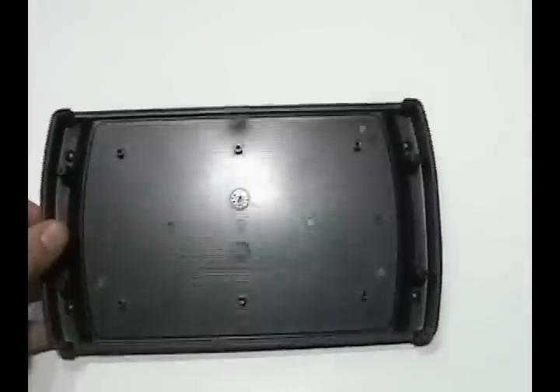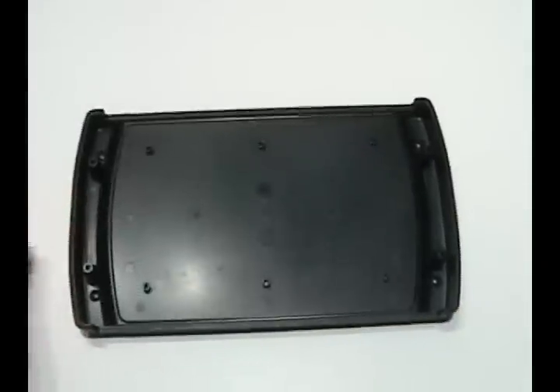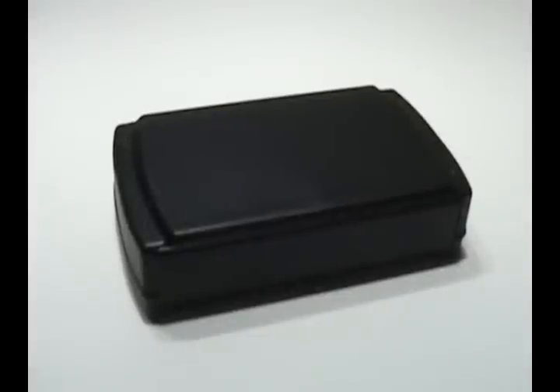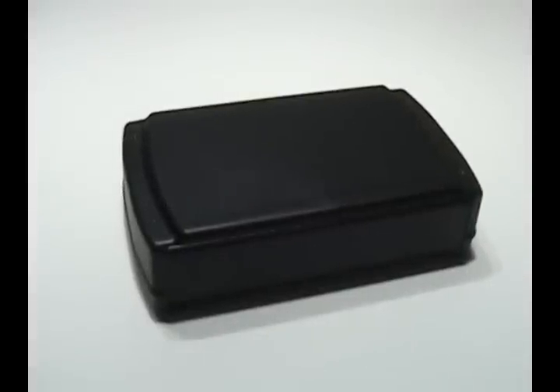The base of the ZN features six mounting bosses for your PC board. There are three standard colors: black, bone, and gray.